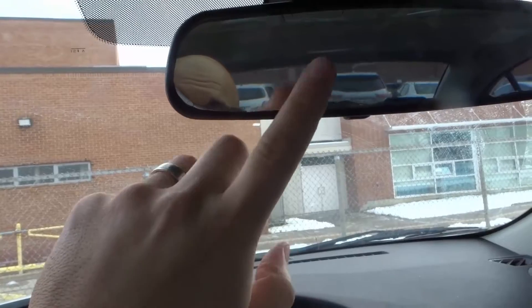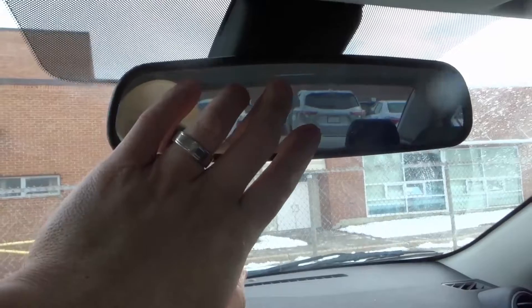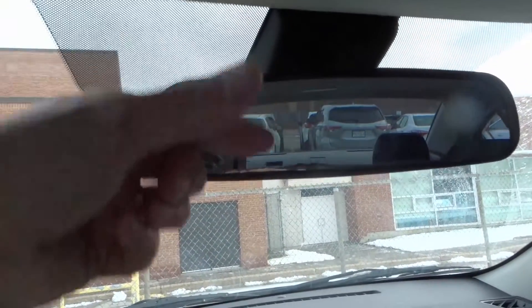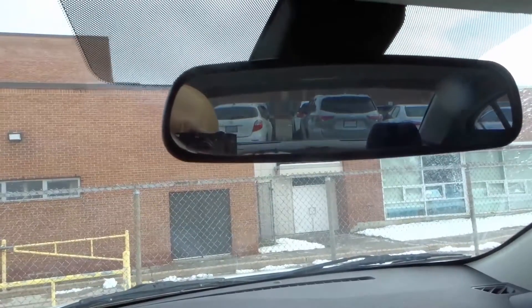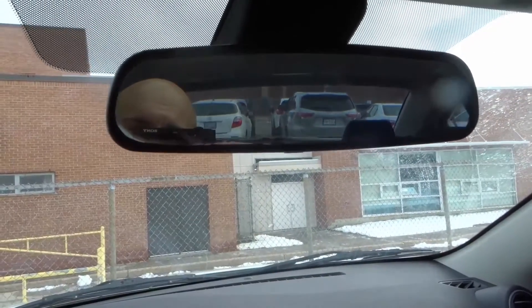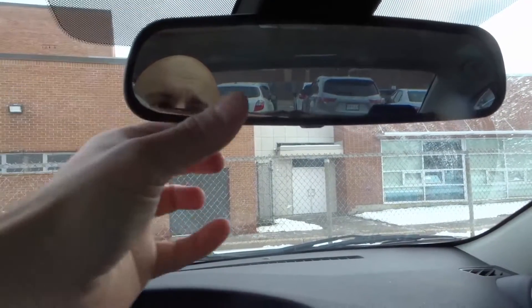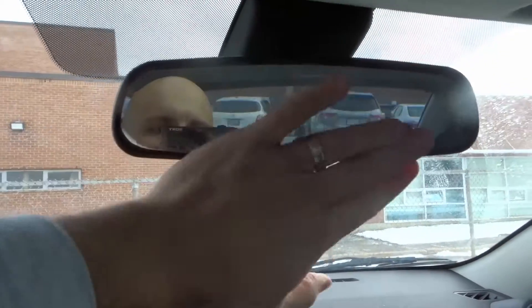And then the glare sensor says that there is glare being produced, so we need to start auto dimming. Then what happens is it basically uses this technology combined with some electronics to auto dim. There are two layers of glass, and between those layers you get this dimming effect — which is how you end up dimming it. So those sensors combined tell this dimming technology to auto dim the mirror.